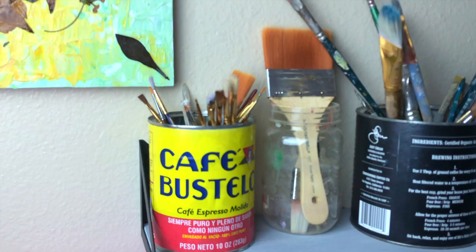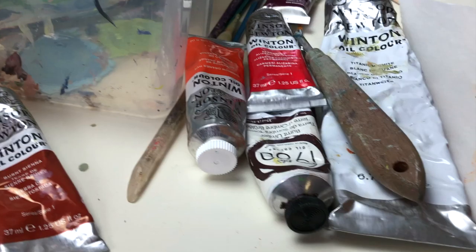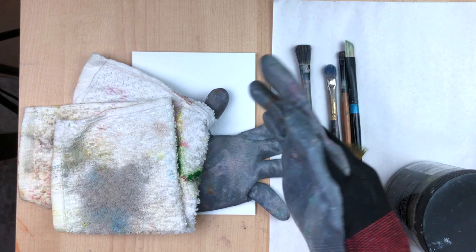The great thing about oil paint is that it blends extremely easily. However, this can also be tricky to navigate because it's very easy to over-blend and end up with a very muddy-colored painting. So I will make sure to show you my favorite ways to blend just the right amount. Let's get into the video.